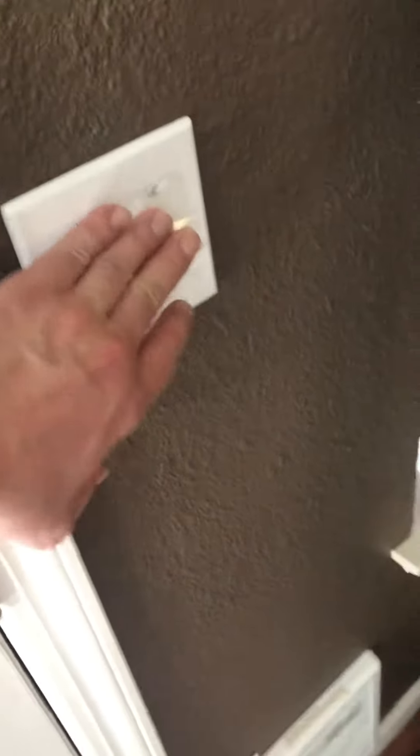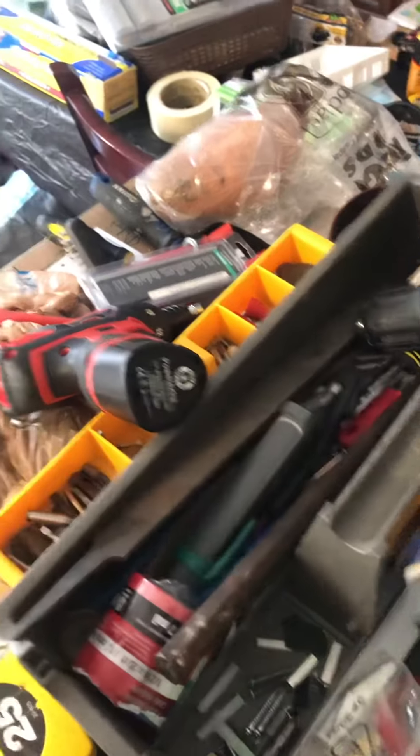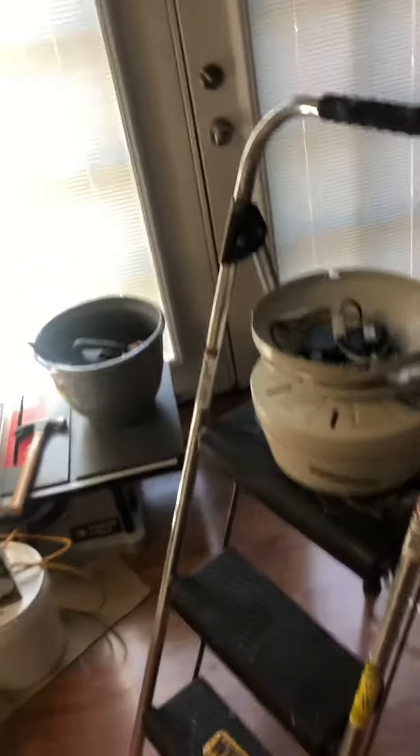I make sure it's off — I use an electrical tester, one of these — and then make sure your electrical is off. That's really important.